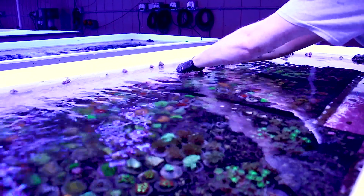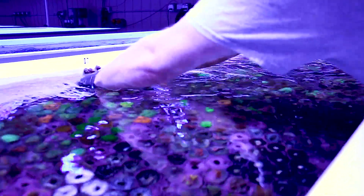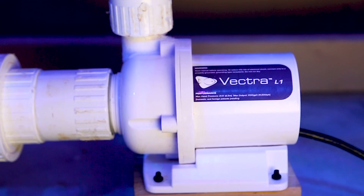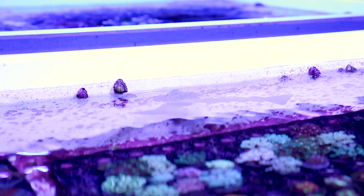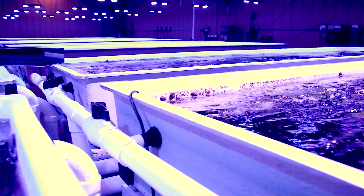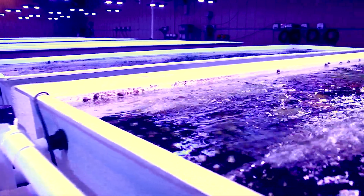We prefer to adjust flow while standing directly over the tank and monitoring the coral's behavior and needs. EcoTech Vectra L1 pumps are used on a closed loop on each tank in our wild coral facility, conditioning facility and our aquaculture facilities. With a quick turn of a knob or a fast adjustment of settings, we can deliver the perfect custom flow and type of flow for each coral.